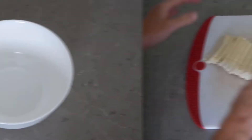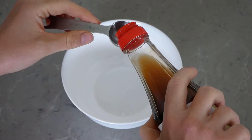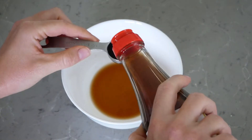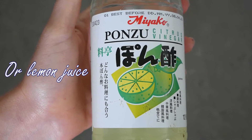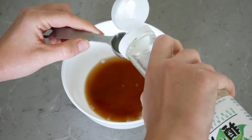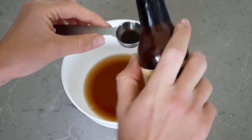Now let's work on the marinade. Our marinade is going to start off with two tablespoons of vegan Worcestershire sauce, one tablespoon of lemon juice — I'm using my favorite ponzu vinegar, but if you don't have that, lemon juice is just perfect. We're going to add in one quarter teaspoon of liquid smoke, which is going to make the tofu have a nice smoky flavor, so it seems like you grilled it.